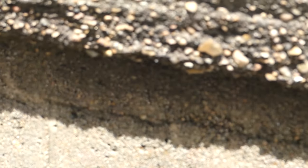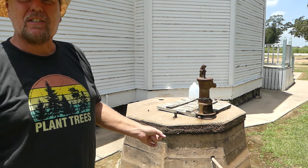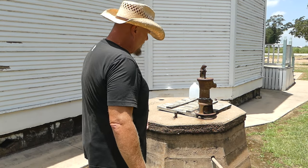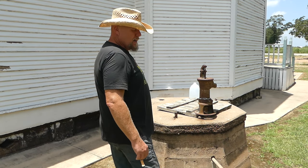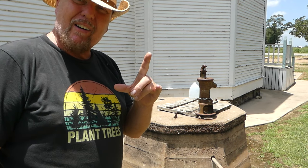The cistern is almost to the top of this drain pipe right here. That's a going-on-100-year-old cistern that's been there, still holding water.